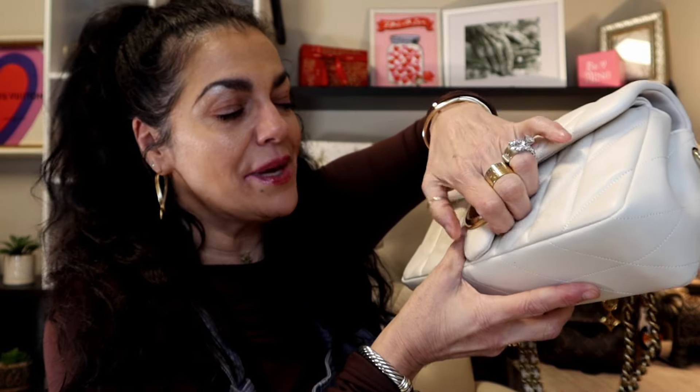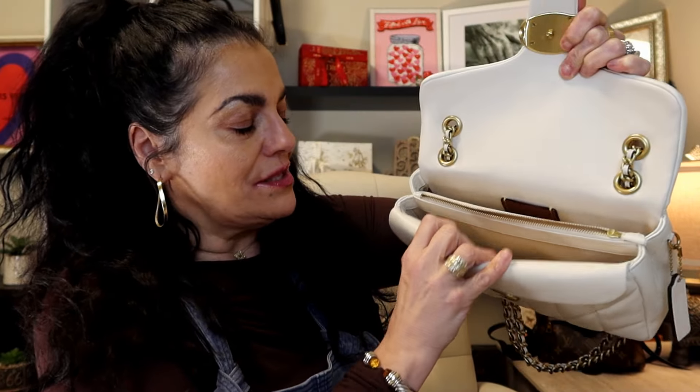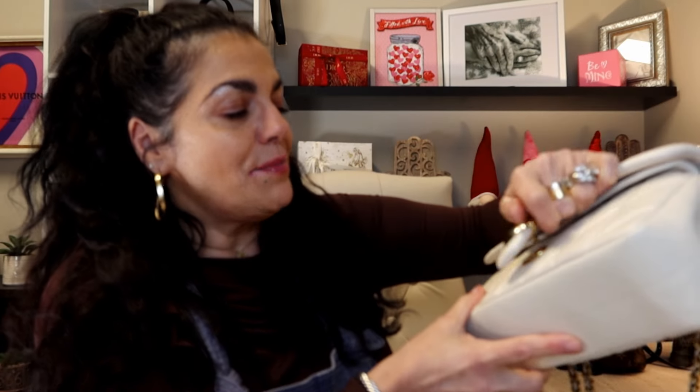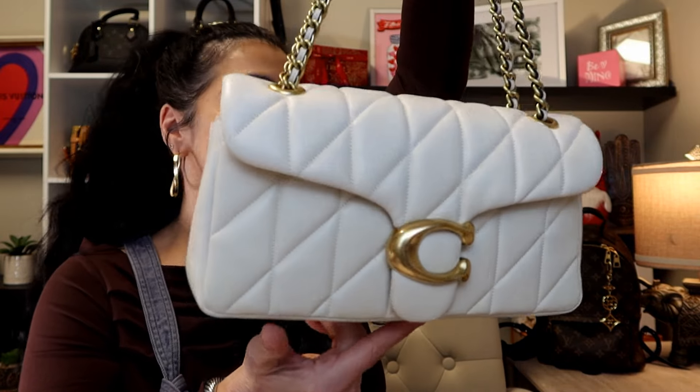Someone had told me they'd been looking at the bag but after watching my video they thought it looked like a lot of leather and not a lot of room on the inside. But it holds everything I need. Here's a look on the inside — it has three sections, and this part I use a lot; I like to put my keys in there. I think it's plenty roomy — it's a great going-out bag and a great everyday bag. I'll probably use the cream one more for dressy occasions because it just looks so classy.